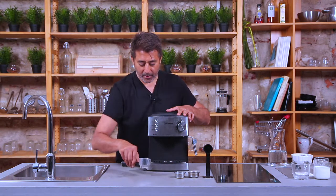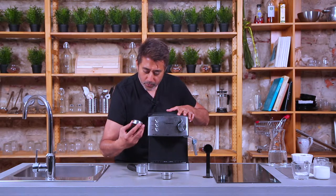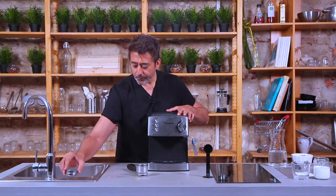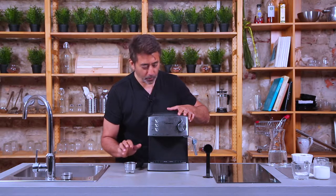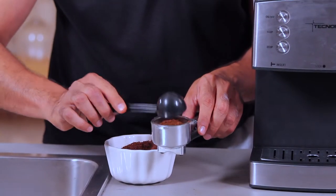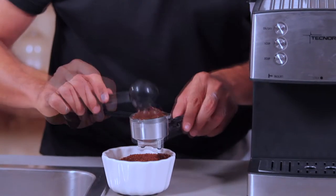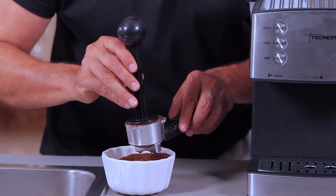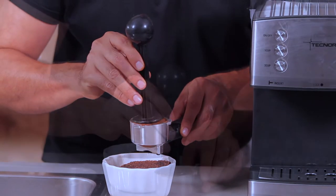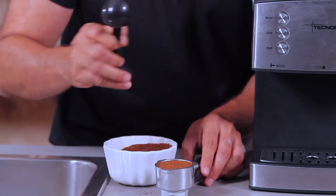Here we have the portafilter. Since we want to make a double shot of espresso, I'm going to choose the two-cup filter. Now let's put in two spoons of coffee powder. The point is that we need to make sure we have put in enough coffee powder to fill the portafilter basket to the brim. We don't want to overfill it or have any extra coffee nudging out — it should be as level as we can. Give it a nice tamp to compact the coffee powder, and now we're ready to load it onto the brew head.